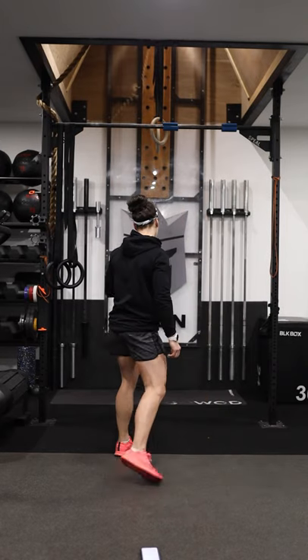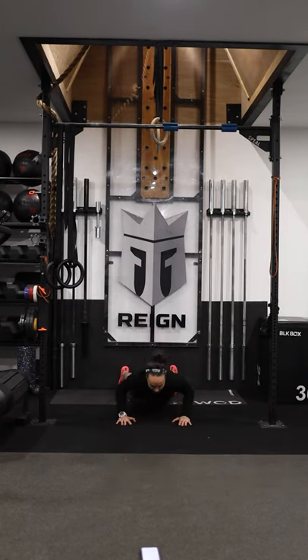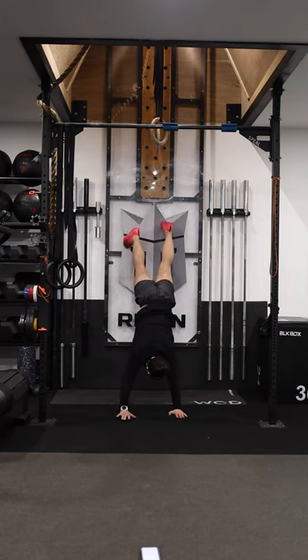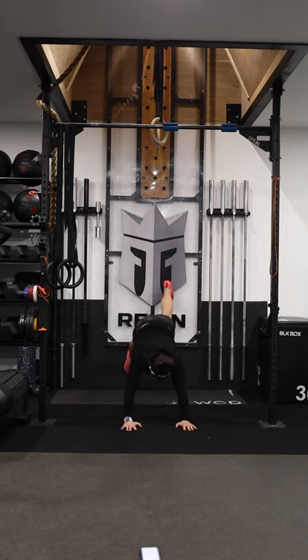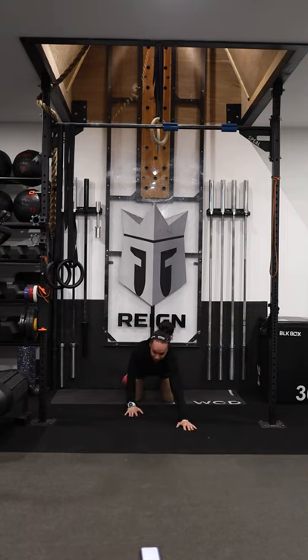Then we're going to go to our wall climbs. Start with the chest on the ground, strongly press up, then start climbing the feet and the hands up the wall. We want you to get in until the chest touches, then walk back down. Chest returns to the ground before the second rep.